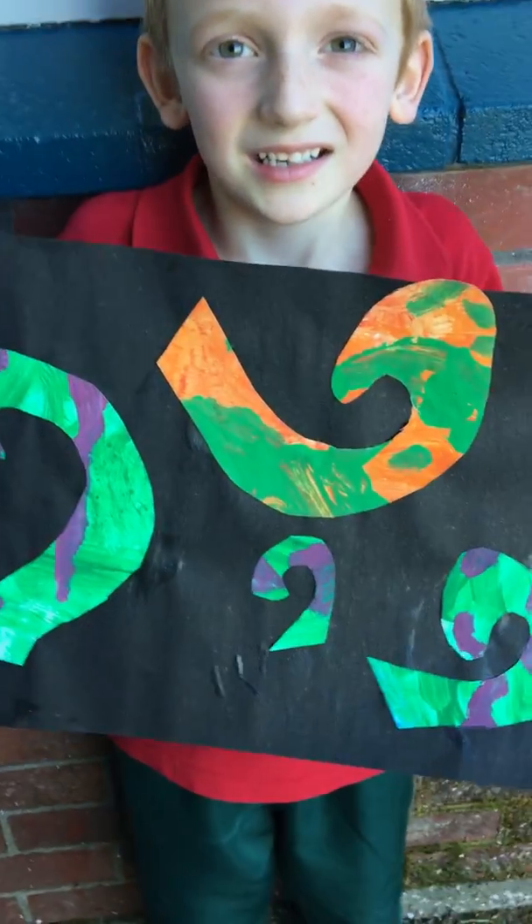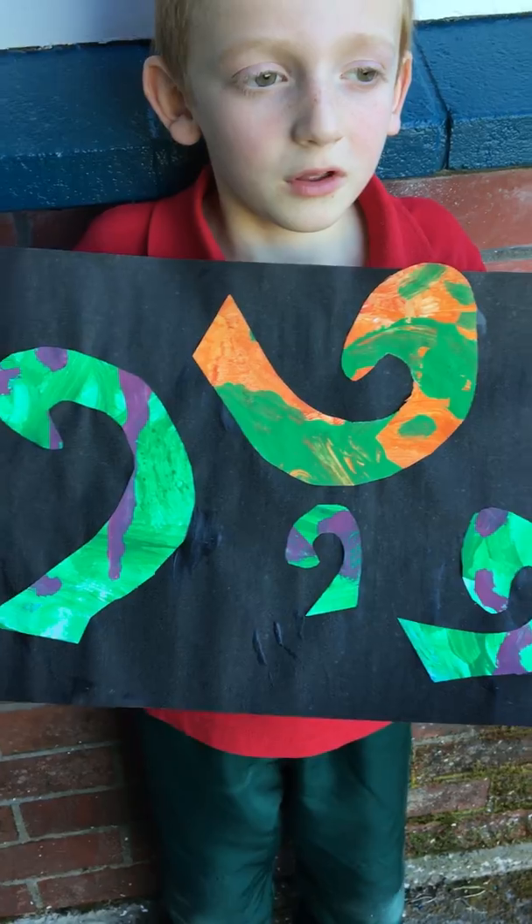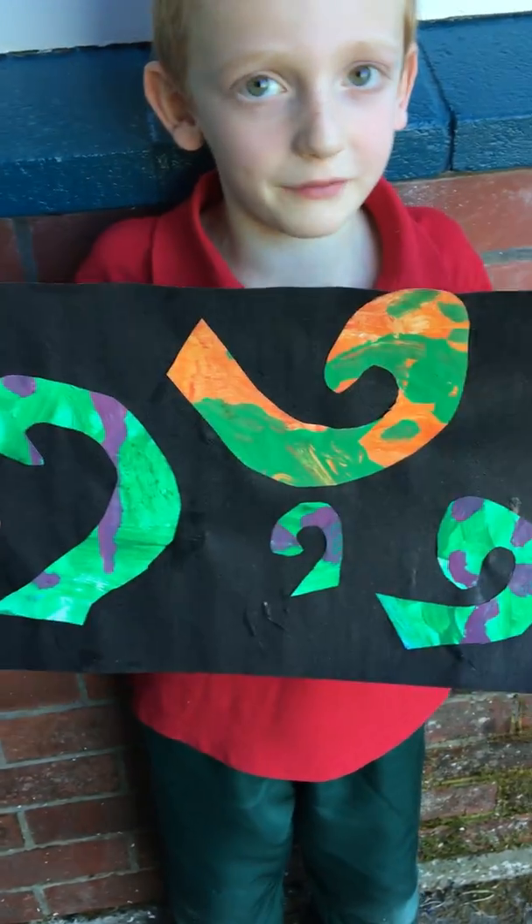What have you made today, Tyler? What kind of artwork have you made? Some koru art of my family.